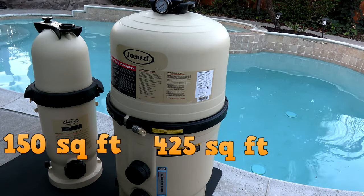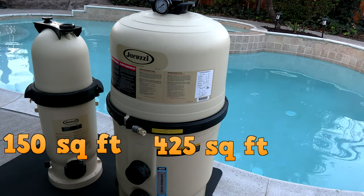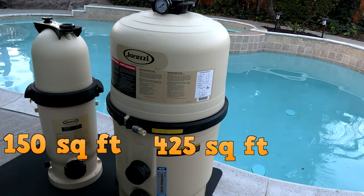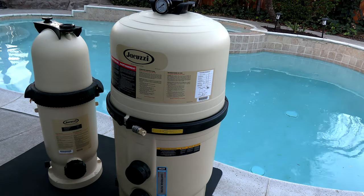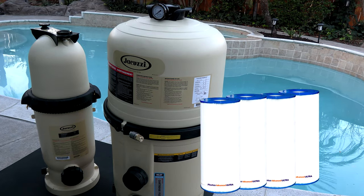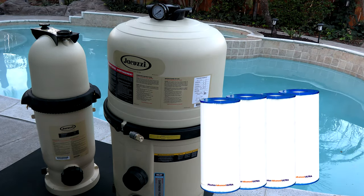The JCF150 is a 150 square foot single cartridge filter. If you have a larger pool you may be interested in the JCF425. This is a 425 square foot cartridge filter — the JCF425 has four cartridge filters in it and is designed for a larger pool.